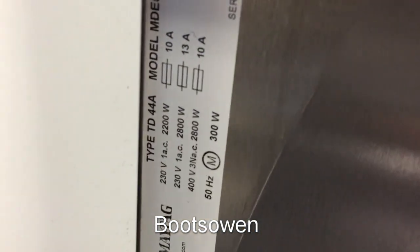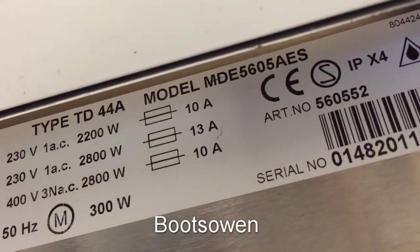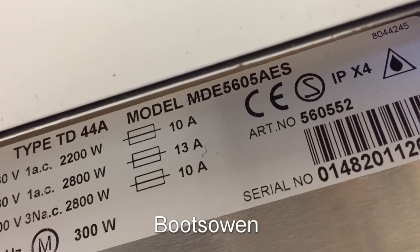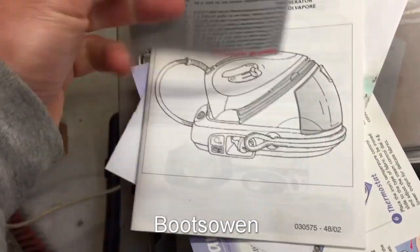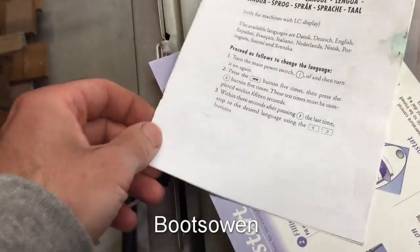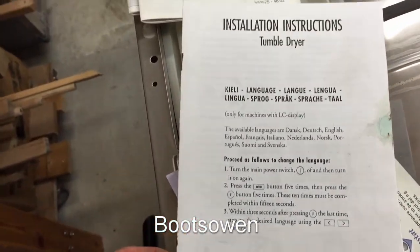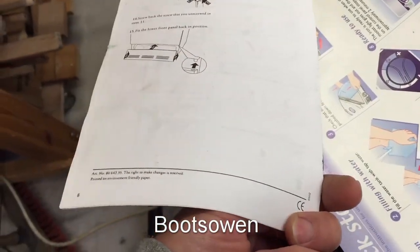It's a type TD44A, which I guess stands for tumble dryer. The model is MDE 5605AES. Inside is the manual by the looks of things — use and care. There are also steam iron installation instructions for a tumble dryer with LC display — that looks like it might be it.